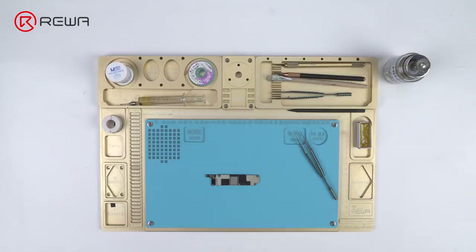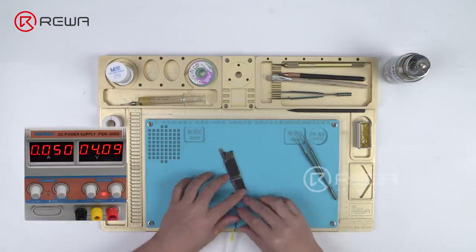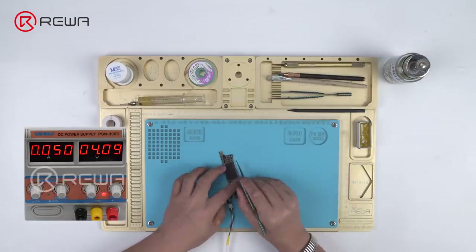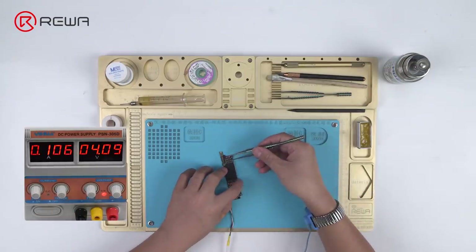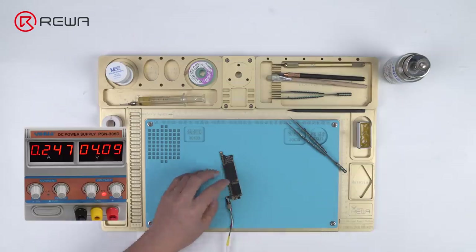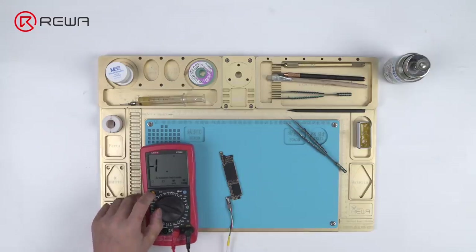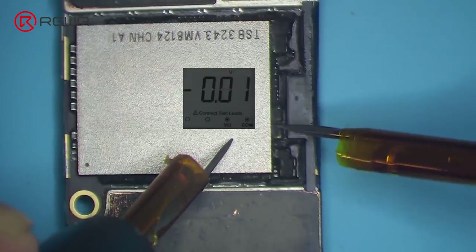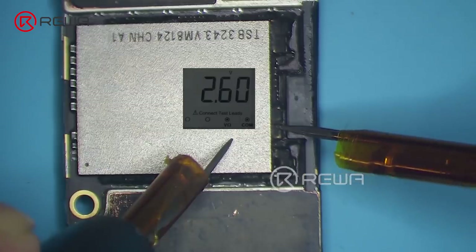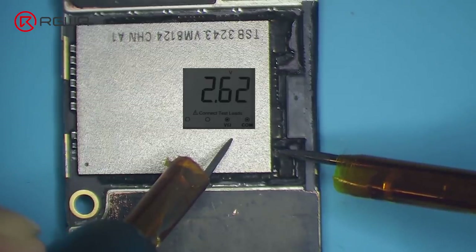Let's continue with voltage measurement of the three rails of power supply. Connect the battery connector with the DC power supply. The current reading on the ammeter is 50 milliamps, which indicates that the motherboard is leaking electricity. Get the motherboard powered on with tweezers and run voltage measurement of the three rails of power supply. Judging by the measured values: 2.63 volts and 0.9 volts power supply are normal, but the 1.8 volts power supply reads 2.6 volts, which is abnormal.